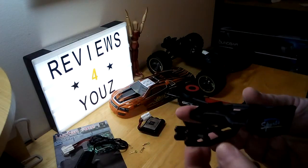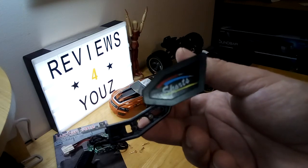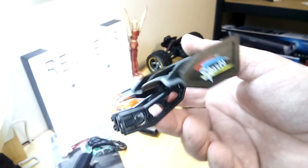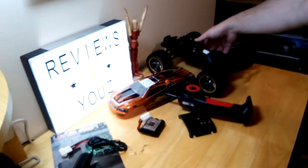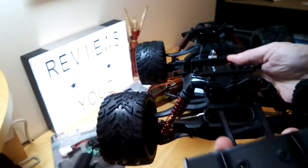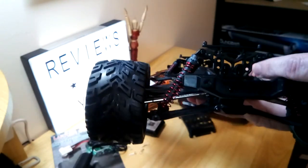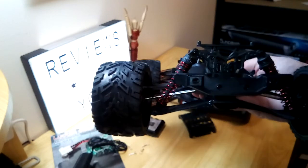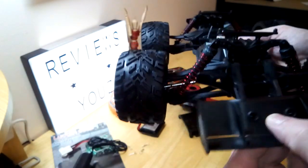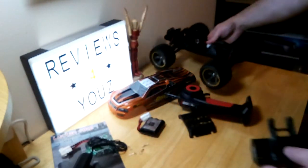Looks like we do have a tail fin here as well. There we go — it's the tail fin that goes along the back side of the vehicle. Where these four holes are, right here and here, is where these four spots on the fin will go in, just like so. And then you'll have that sticking out the back side of the vehicle. So that's nice.